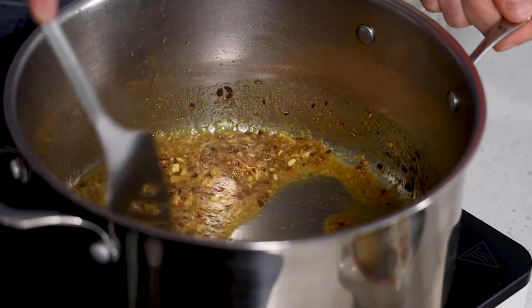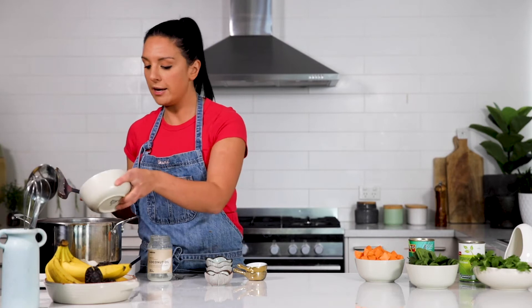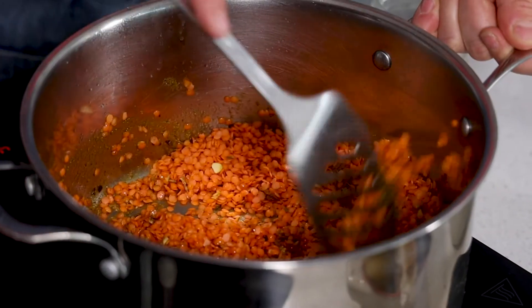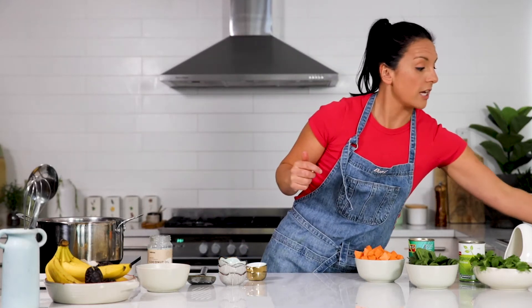Oh my gosh, this smells so good already. For this recipe, I've got red lentils — about a cup and a half of those. Just stir the lentils to coat with all the spices, and now I'm just going to add some water.